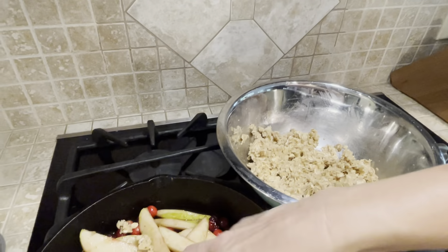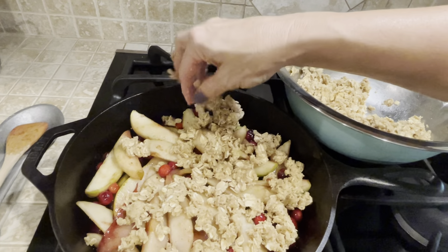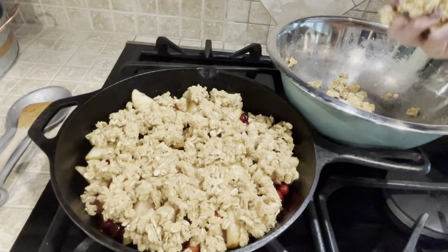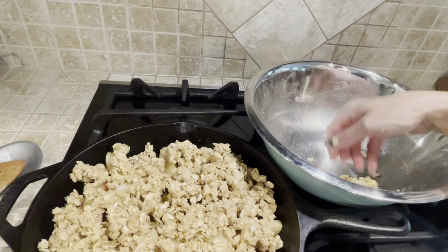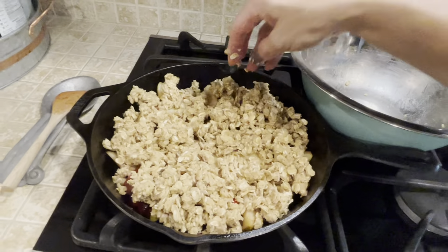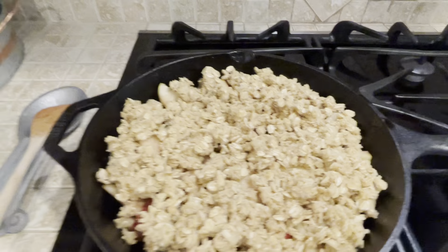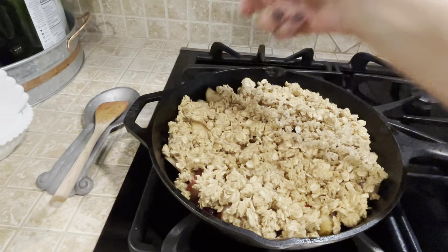I grew up going to grade school in Iowa, and I remember very vividly apple crisp from school hot lunches. I don't know if you remember that, but I have forever been in search of one of those recipes. The school I went to was in Pella, Iowa, and what I wouldn't give to have the school lunch cook's recipe for that apple crisp. We used to trade things to get more servings of it — it was so good. Anyway, this is my iteration of that.